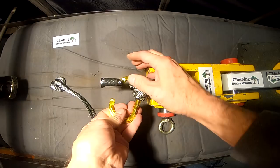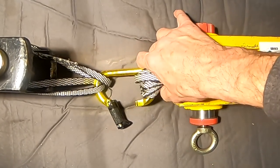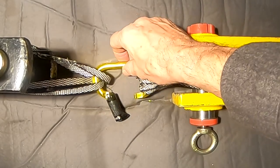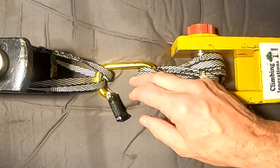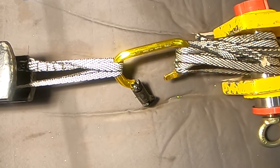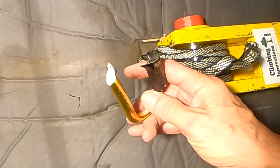It obviously blew up the gate, so since we still have it, it's not a fair test at all. The other number usually listed is with the gate open, so since the gate is obviously open, let's pull on this and see what it does. The result was 1410 pounds — basically for a hook.